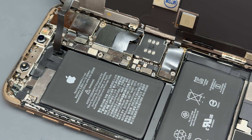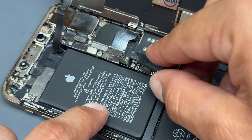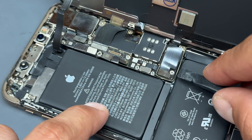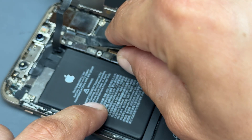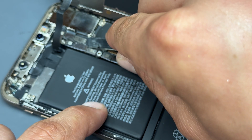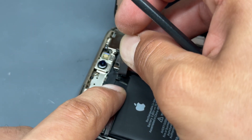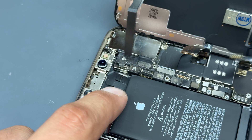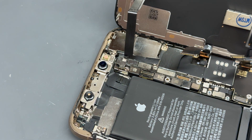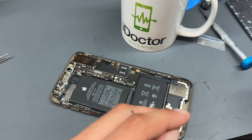Next we need to disconnect the battery flex cable, followed by the display connector and the touch connector. Then there's one more connector for the ear speaker and front sensor flex. Note that this is stuck down to another flex cable here, so just be careful when opening this up and peel it up to free it. We can now remove the screen and pop that to one side for reinstallation later.